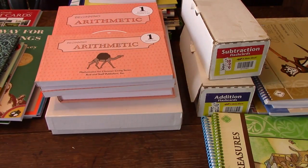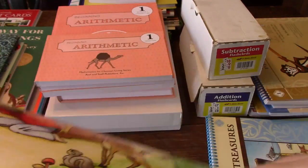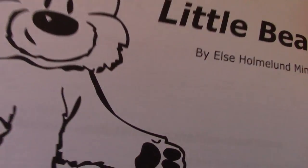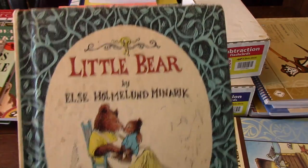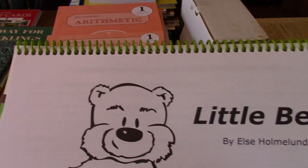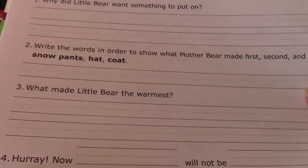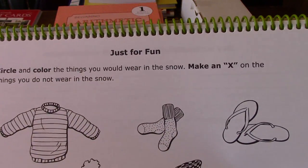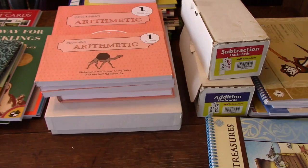Then we get on to the Story Time Treasures student guide. You'll have a book like Little Bear — this is your required reading and it should come with your kit. This guide goes along with the book, and the curriculum manual will tell you when to read it. You read like 4 or 5 pages, then open up this book and do comprehension questions and vocabulary. There are also fun activities like coloring things you would wear in the snow and marking an X on what you would not.